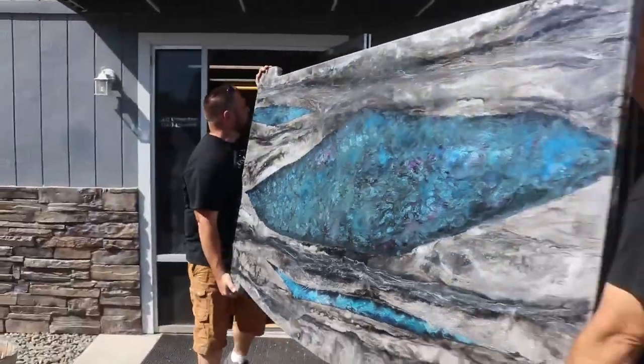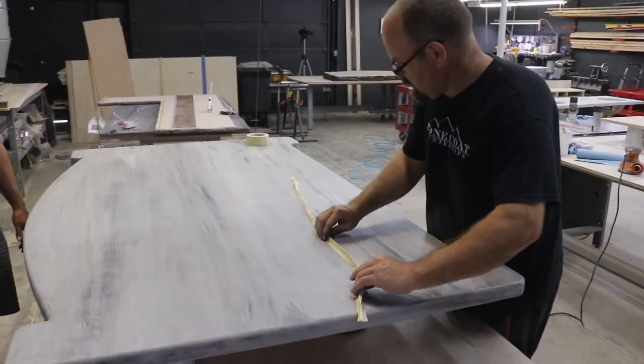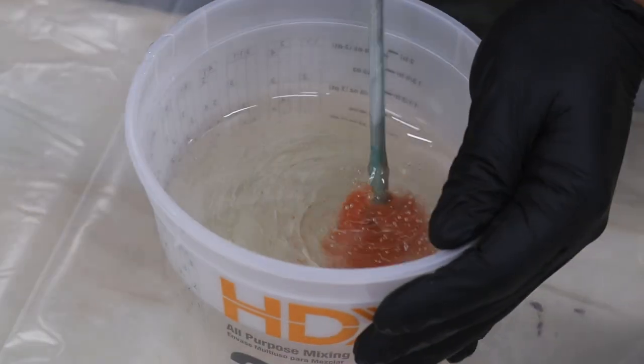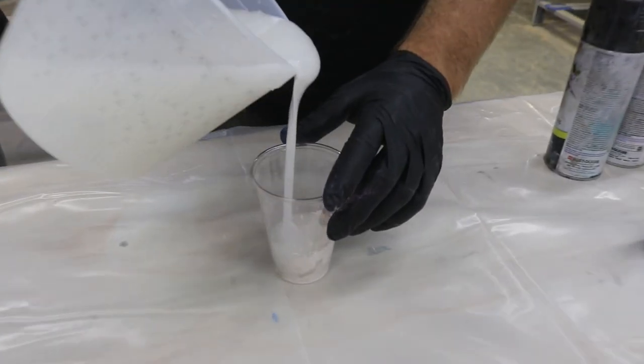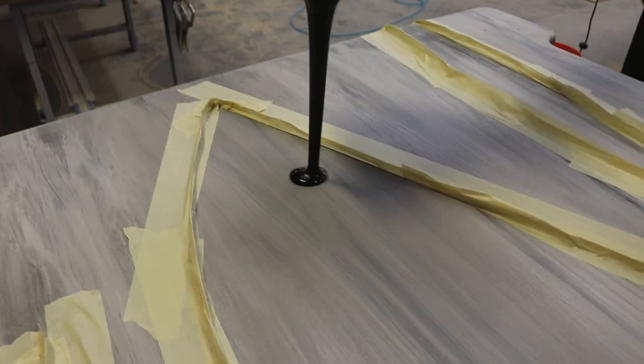We use Stone Coat Countertop Epoxy to create severed marble. In this video, we show you step by step exactly how a do-it-yourselfer can create this advanced look with simple techniques. Watch right now how we use our color additives to create this technique.